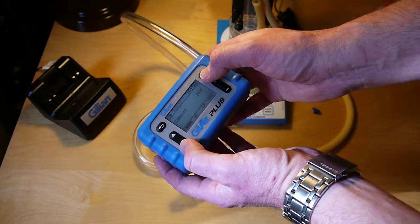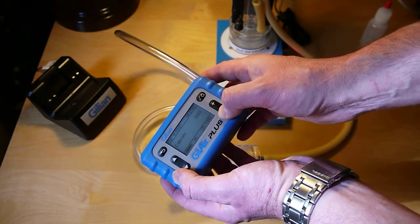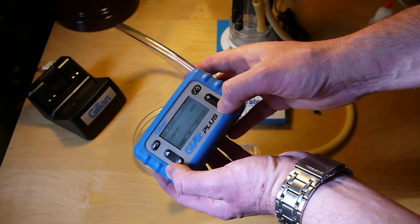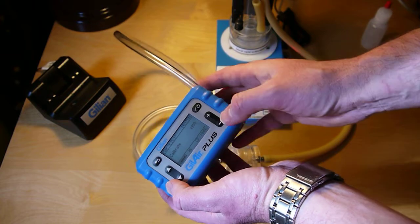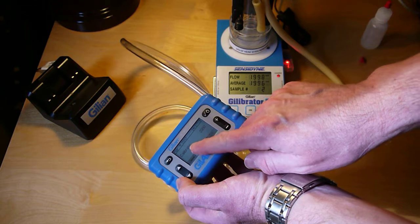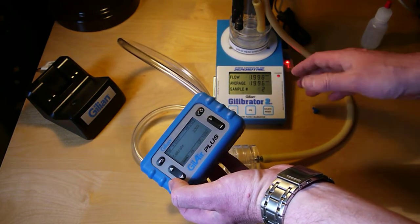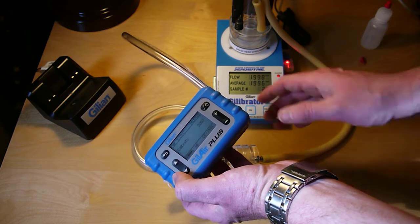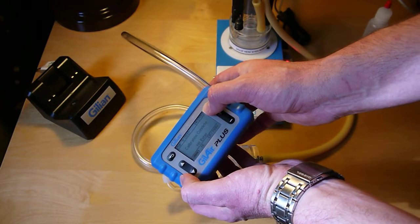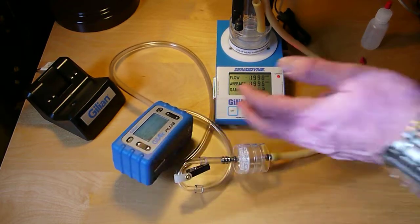So I go into calibrate. It's pretty much right on, but what I would do would be adjust this to whatever value it is and hit enter, and then it would readjust the flow rate. You basically want this reading to match this flow here within about 1%. Once you're done, it just says calibration complete. Hit enter and then I'm ready to connect this up and put it on someone for sampling.